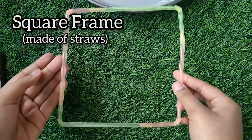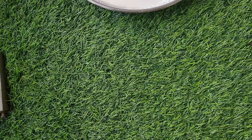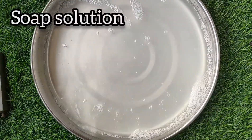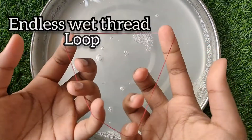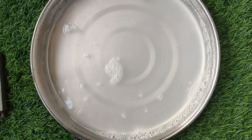For this activity we will need a square frame which I have made using straws. You can use any frame. Next, we will need a soap solution by mixing water and soap. Next thing is the endless wet thread loop and the last thing we are gonna need is a toothpick.